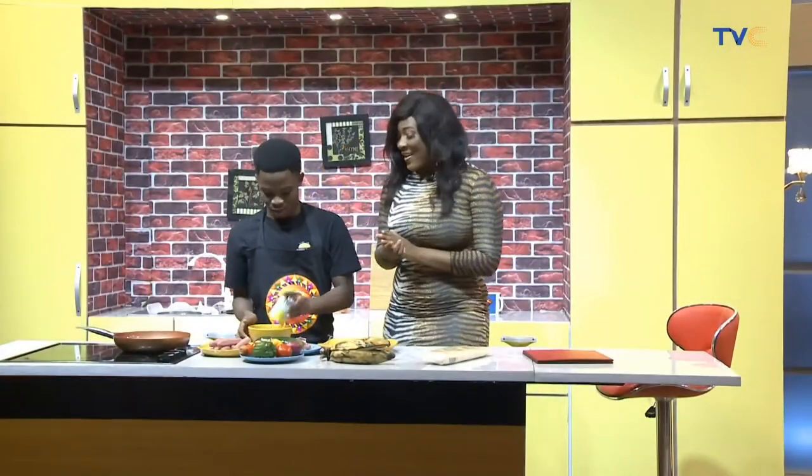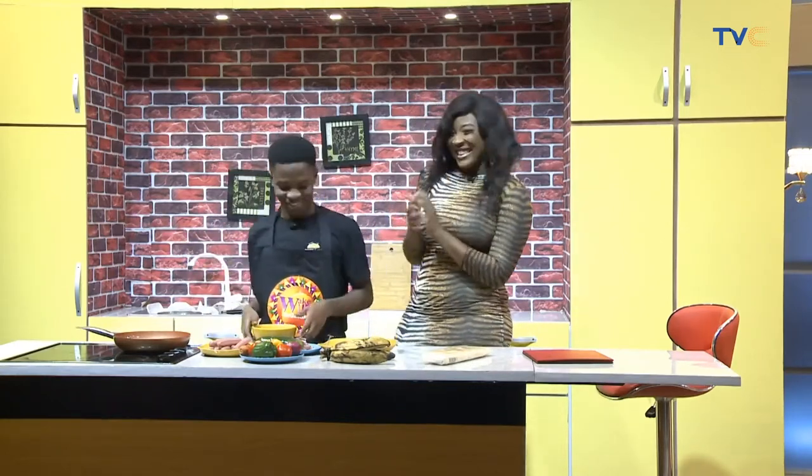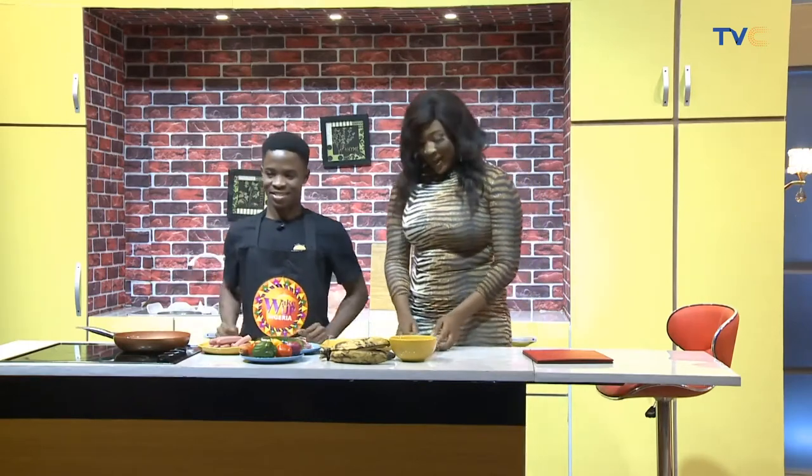Welcome to the kitchen, people. I have with me, of course, Chef Nathaniel — for the first time in over a month. You missed me. You should have said that, don't keep it to your chest. Welcome, welcome back.